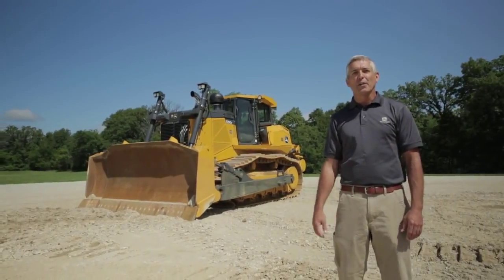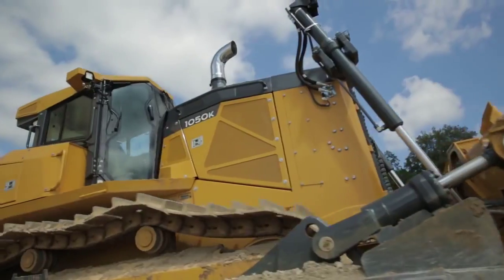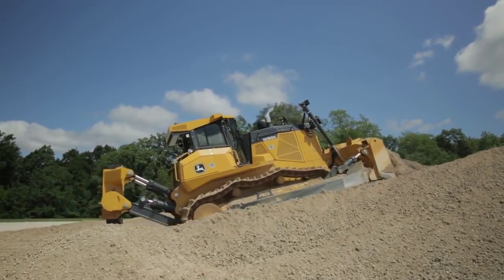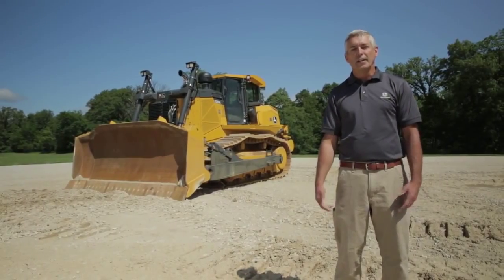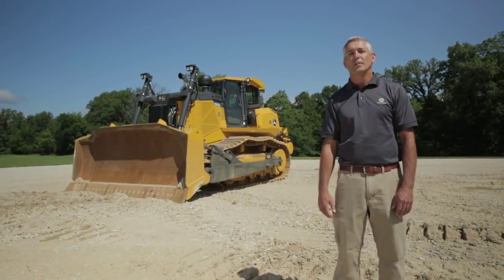I want to thank you all for spending some time with me today and allowing me to show you some of our features and benefits of the new 1050K. It is the next biggest thing and it's here. I encourage you all to go to your local John Deere construction dealer and give this thing a try. You really don't know what you're missing until you do. Thank you.